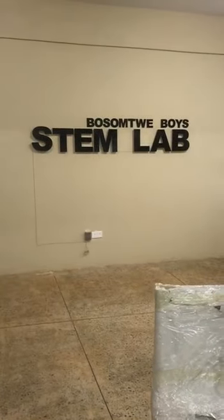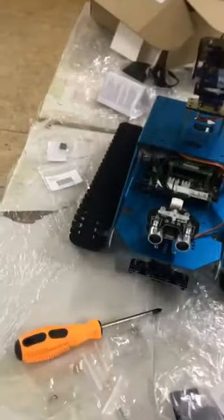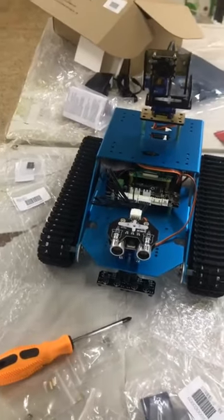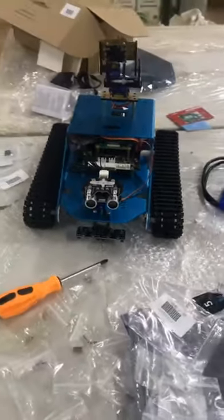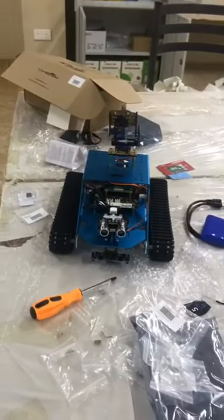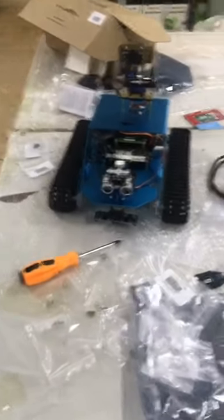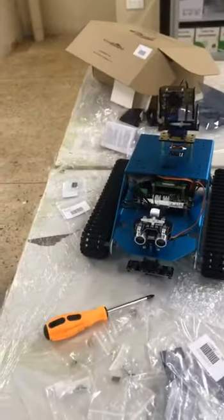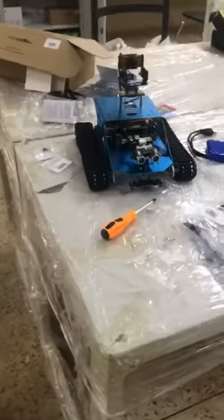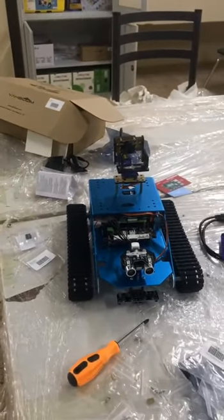This is BOSMJ STEM. So this is our robotics lab, and let's come back to this one. We have all the parts over there — we have sensors, we have cameras to take note of whatever action the robot should be going through. This is specifically robotics. This is the G1 smart robot tank.